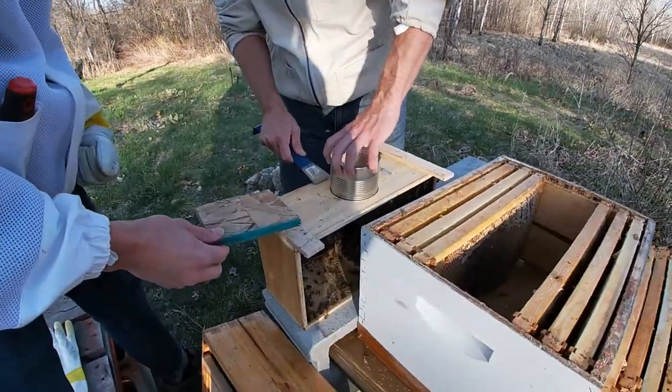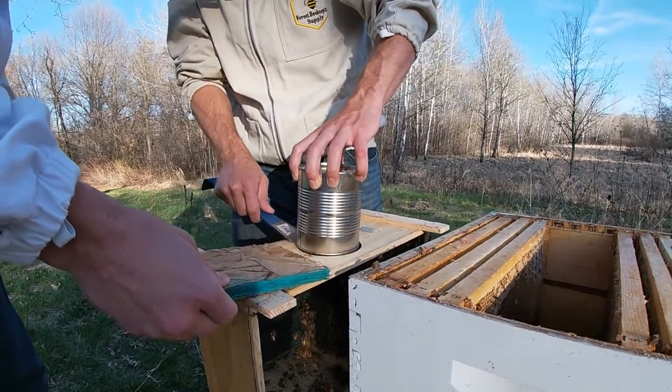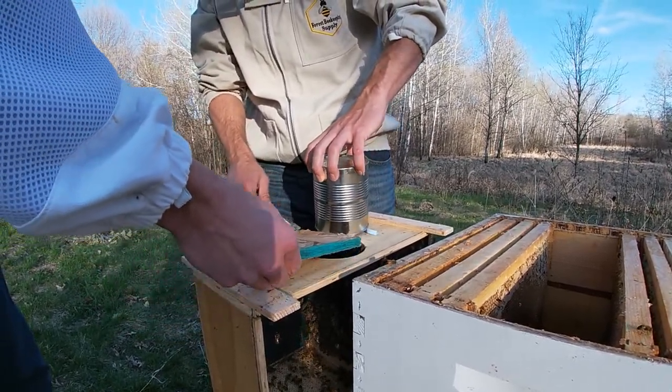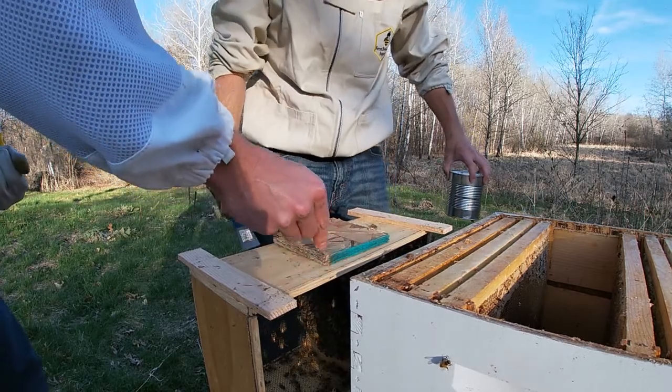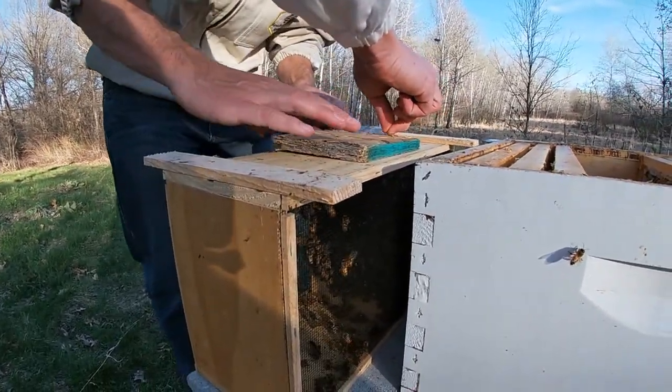So we're on to hive two here. We're removing the feeder again and just going to cover that so the bees can't fly out while we remove the queen.